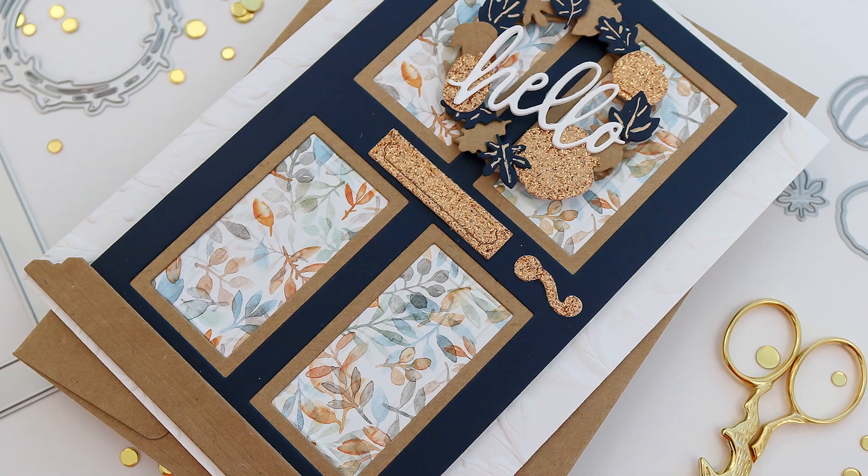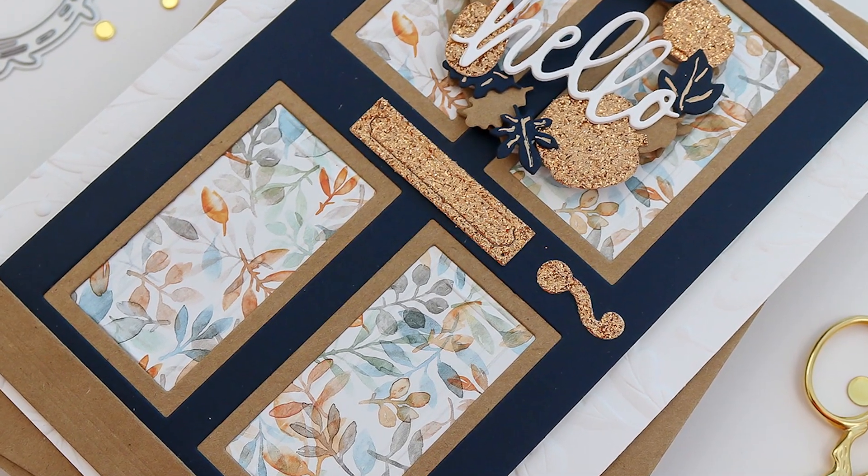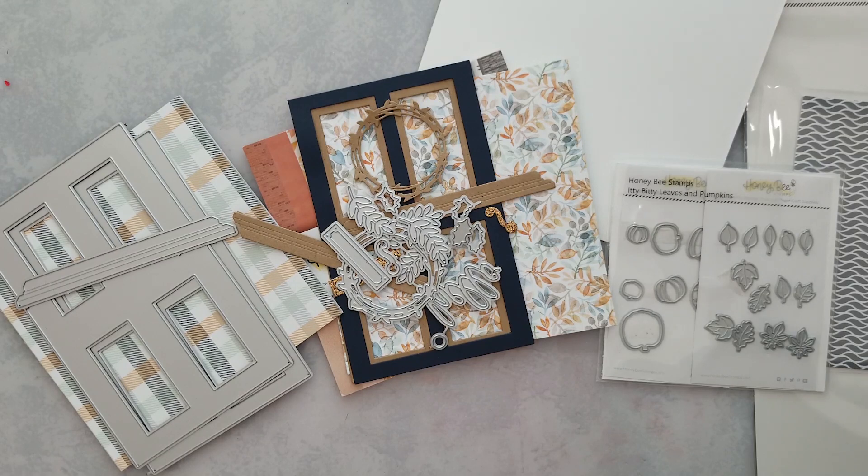Hi and welcome, Lisa here for Honeybee Stamps — thanks for joining me today. I'm trying something new: an A7 size card. I recently picked up the Threshold Card Honey Cut set and decided to give it a go today. I really wanted that set to go with the Itty Bitty Leaves and Itty Bitty Pumpkins — I knew those were going to be perfect to decorate the wreath that came with this die set.